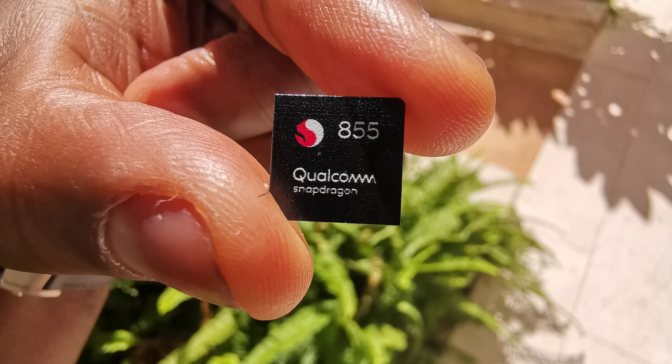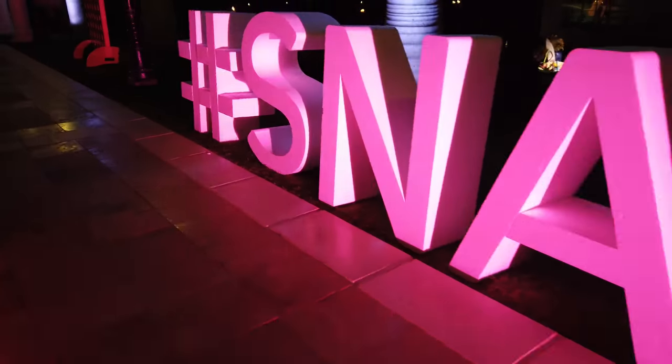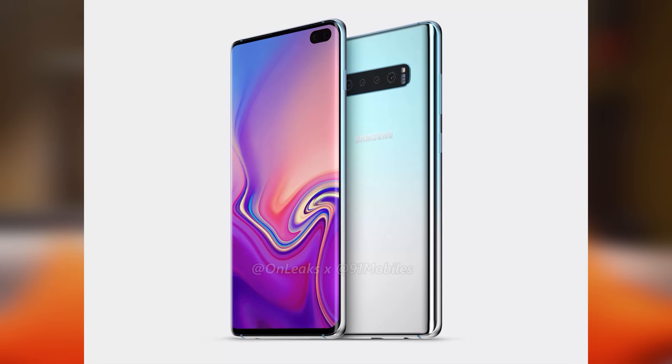Hey guys, Thunder E here, and this video is all about how the Snapdragon 855 processor powers the Galaxy S10. You're wondering the device is not out yet — I know — but I'm out here in Maui at Snapdragon Summit. Samsung's VP came out and said they're going to have a device beginning of next year running the 855 processor with 5G. Can you guess what that is? Of course, it's the Galaxy S10.